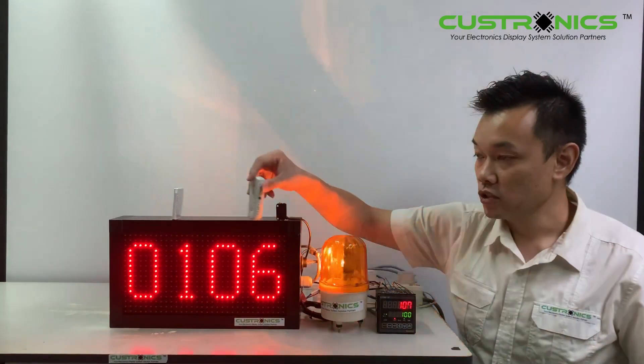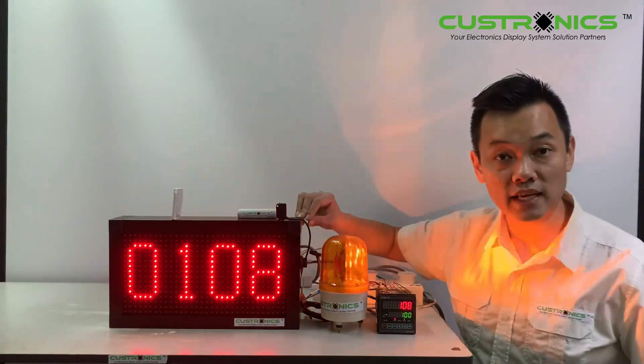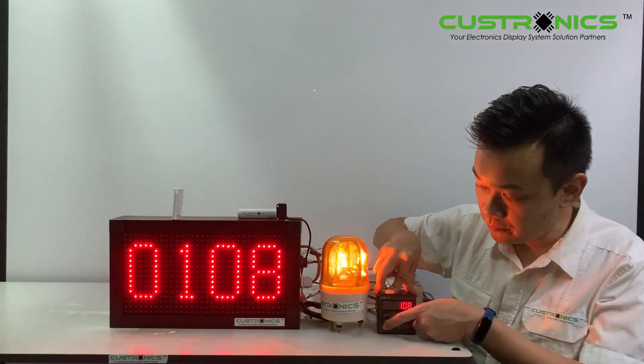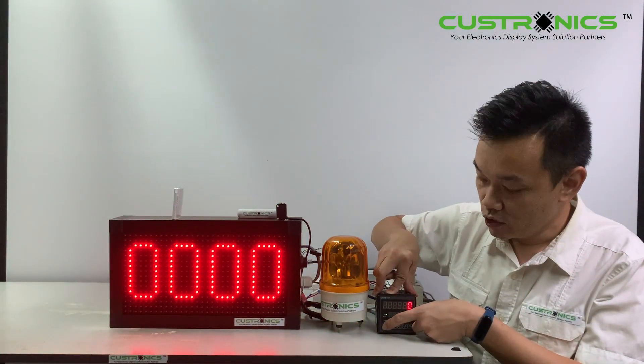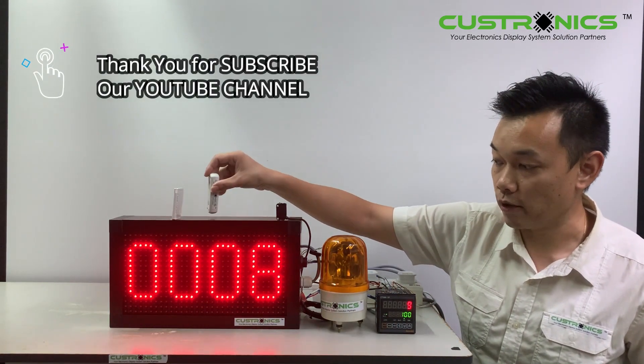The revolving light activates, meaning the production target has been achieved. To reset, the supervisor needs to go to the panel and reset it to zero. If production keeps moving, it will continue to count.